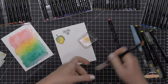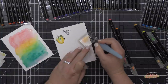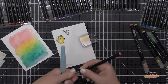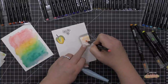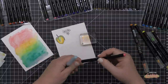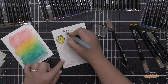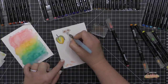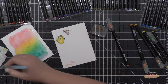Another way to use these Real Brush Pens is to scribble them onto a slick surface and pick them up with your water brush — I especially like doing this when I want a custom color. I wanted something more coral, so I'm taking an orange and a pink marker and blending them on an acrylic block. Then I pick up that color with my water brush to color in these stamped blossom images. I adjusted the ratio by adding a little more pink to get exactly the color I wanted.